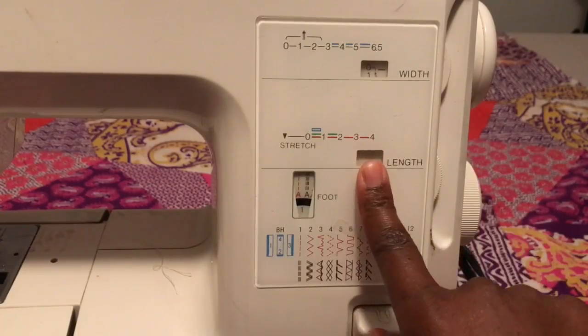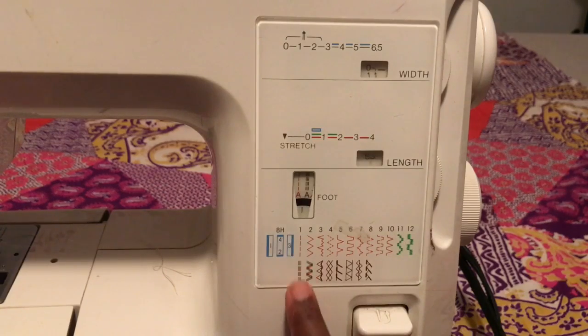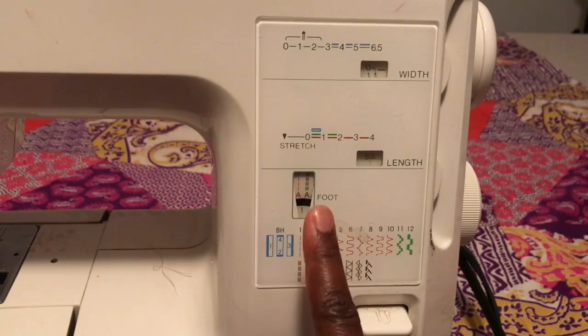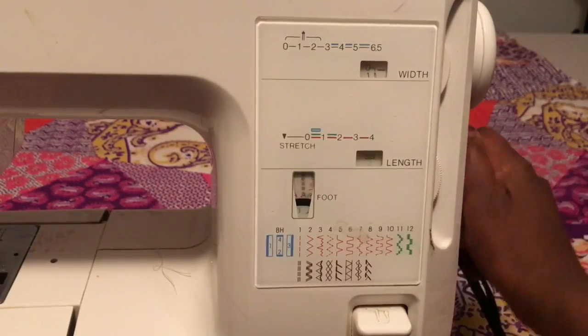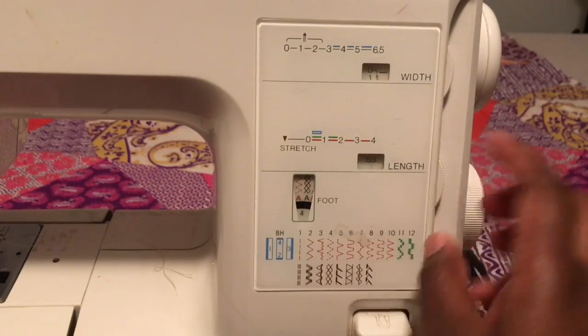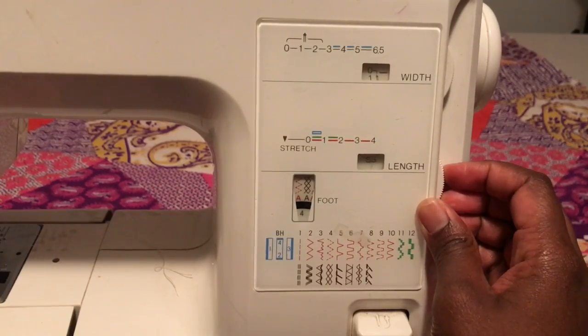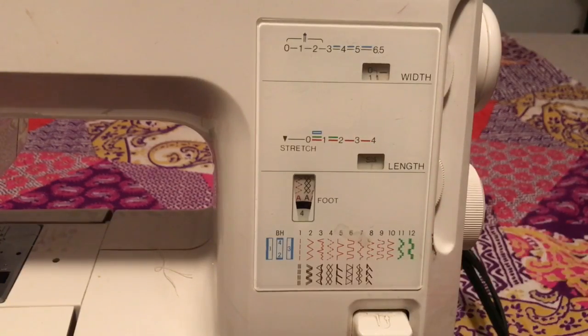And you want to, once it's on stretch stitch, then it'll be on 1A, so it'll do this one. And then you want to make sure that for any of the stretch stitches, you just turn the wheel and it'll do the brown one instead of the red one. But the length has to be on stretch, on SS, before it can do anything.